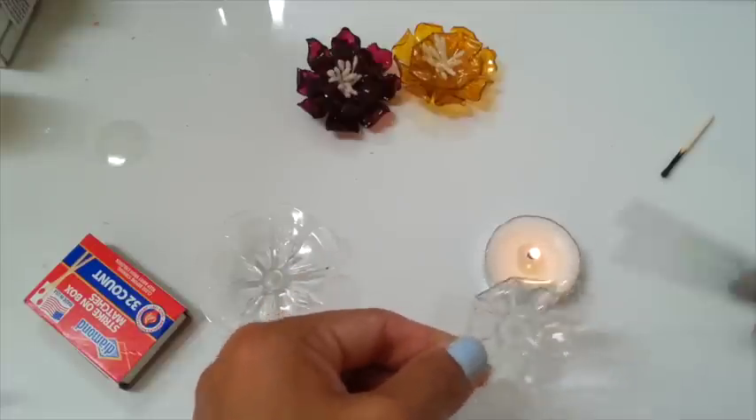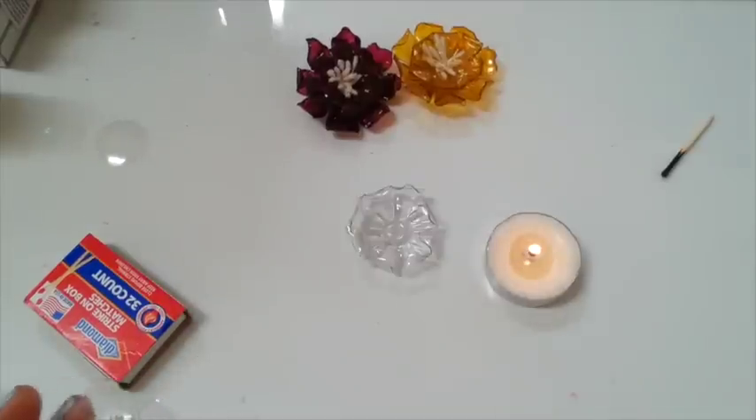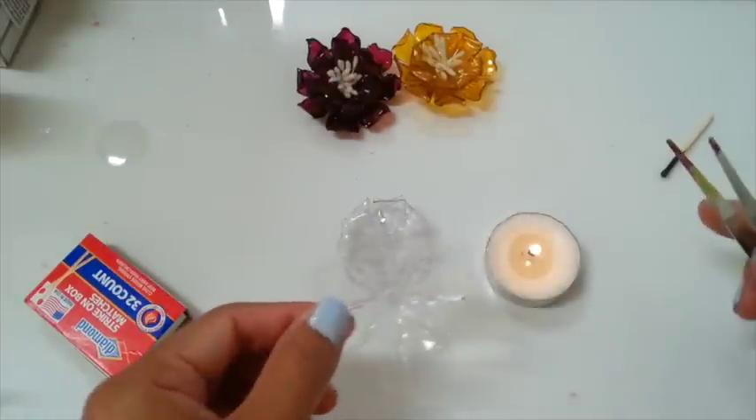Here we go. So you're gonna do all of these and I will be right back. Okay, I'm done with this one.